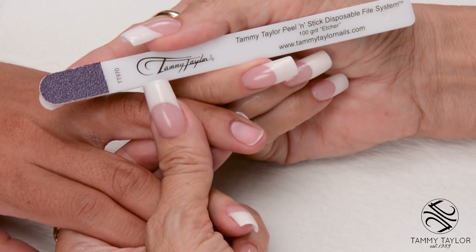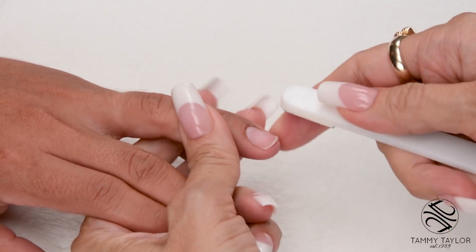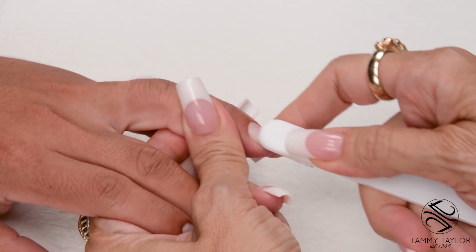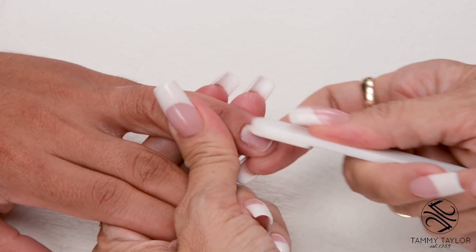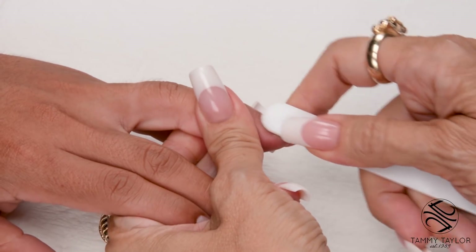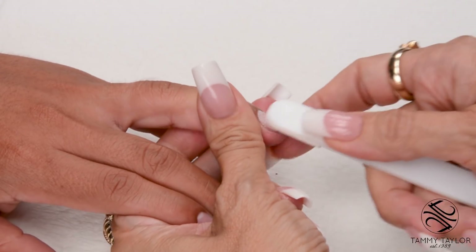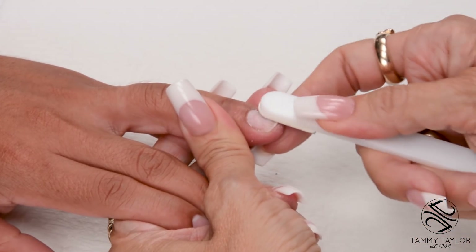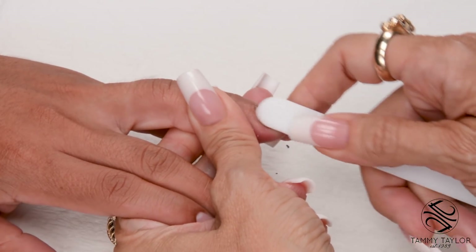Etch the nail with the 100-Grip Purple Terminator Etcher. Go with the way the nail grows. Properly etching the nail eliminates 75% of lifting. Go with the way the nail grows, putting little scratches in the entire nail. Make sure there's no shiny spots. This makes little hills and valleys on the nail so the acrylic can adhere to the natural nail.